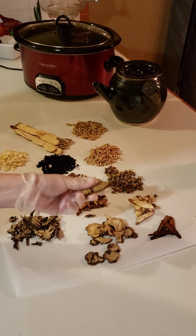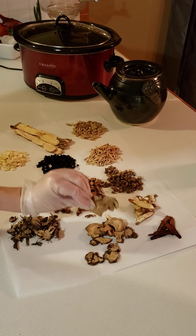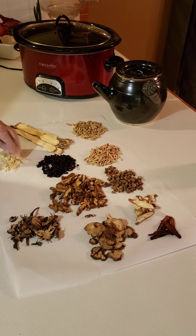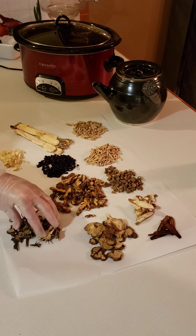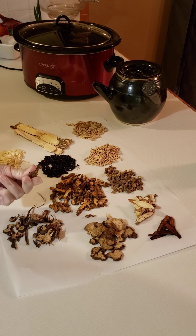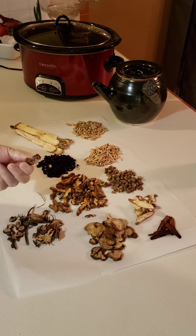Next we have bai zhu, white atractylodes — so we have both black and white atractylodes in this formula. It's in the tonify qi category, warm, goes to the spleen and stomach meridians, and the taste is bitter and sweet. Next is xing ren, apricot kernel — in the transform phlegm and stop cough category. It stops coughing and wheezing, is slightly warm, goes to the lung and large intestine meridians, and is bitter, sometimes sweet. Last but not least, we have sheng ma, black cohosh — in the release exterior category, slightly cold, goes to the large intestine, lung, spleen, and stomach meridians, and the taste is sweet and acrid.